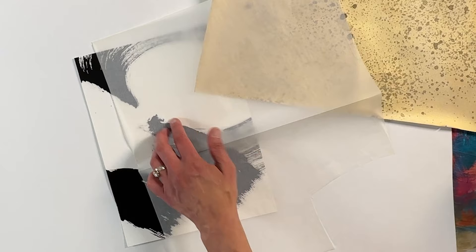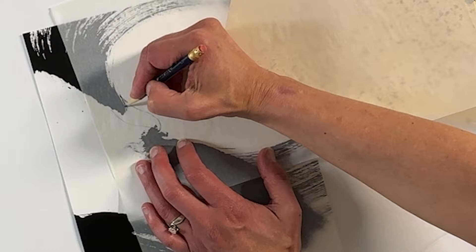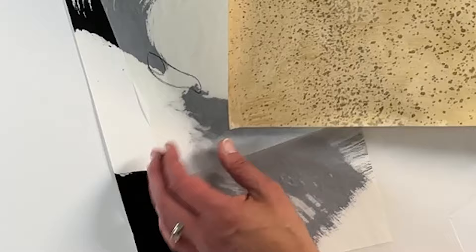I'm using tracing paper and making a shape that I think will add to the composition that's already there. Of course, I don't always work this way — sometimes I just cut interesting shapes and move them around. So you'll see these two different techniques.